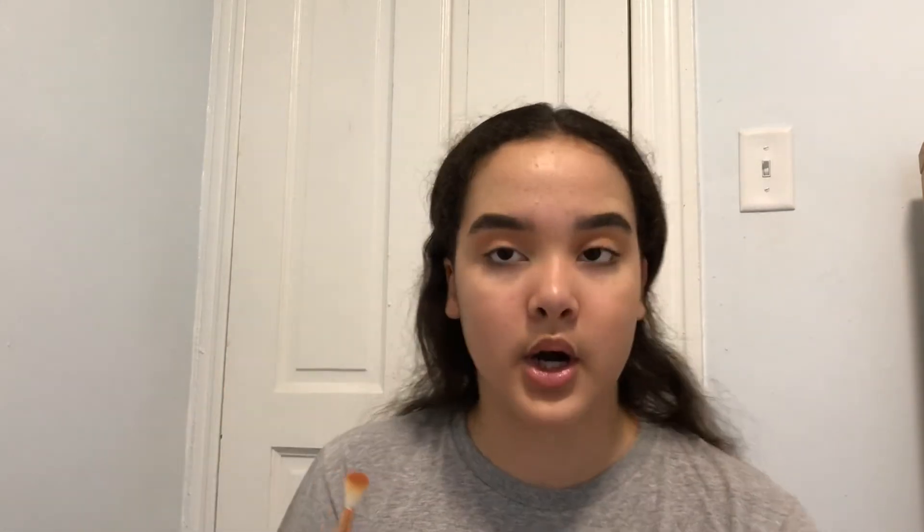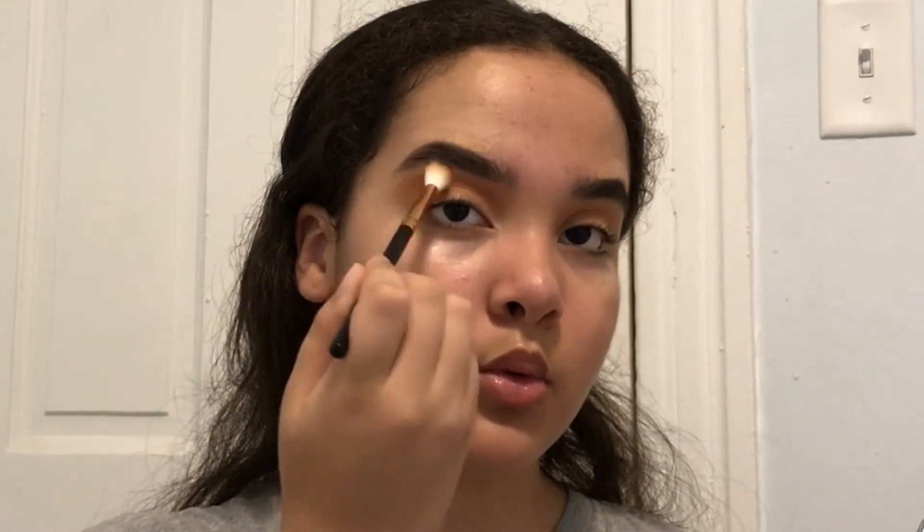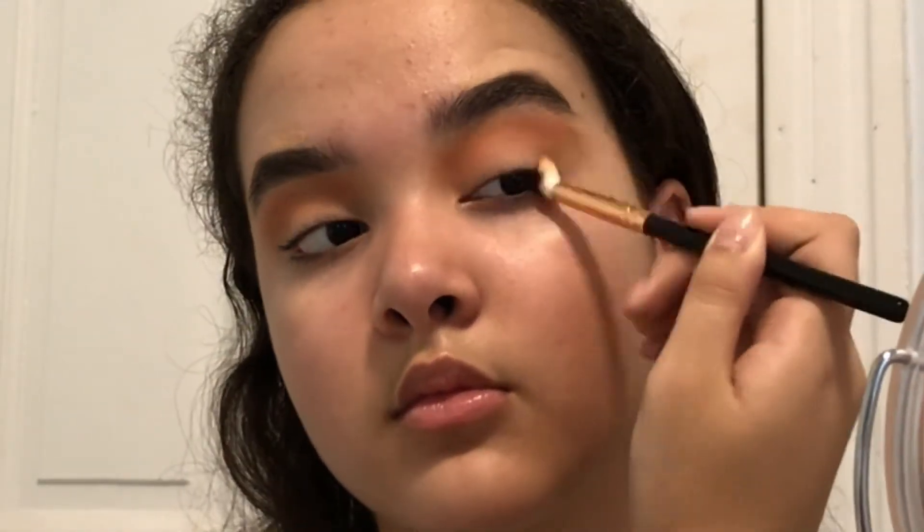I stopped recording but I just put the shade in. To build up the color I'm going to use this one from the palette and basically just build up the shade even more. Then with the same brush I'm going in with this palette into Saturn and Parallel a little bit to define the outer corner of my eye.